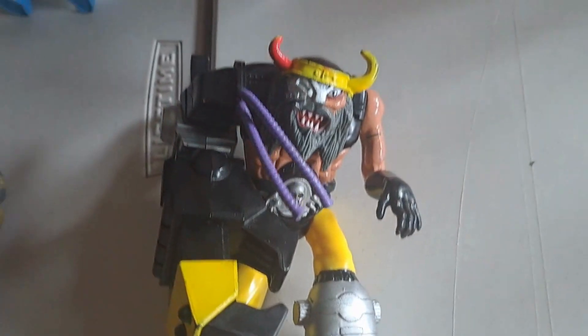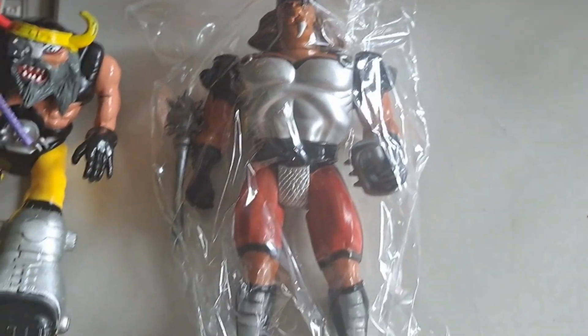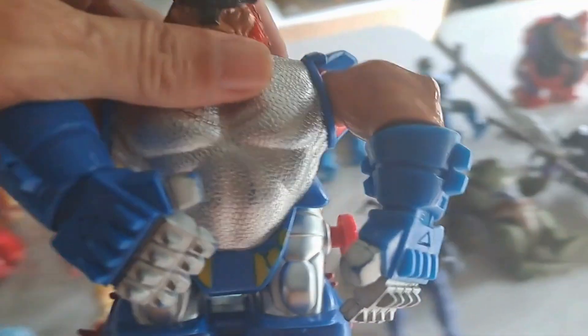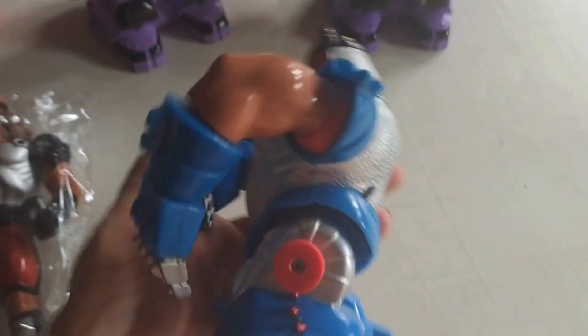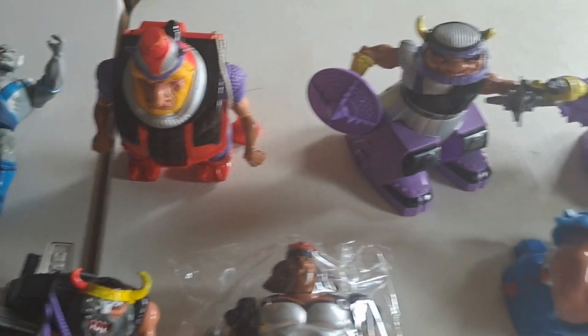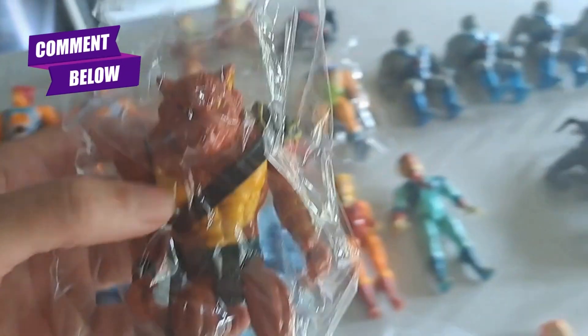I've got this big giant guy as well — he looks really funky. I don't even know what he's called, he's one I've never seen before. There's this guy here, I don't know what he's called either. Another big giant dude that seems to be some kind of smasher. These five here — not sure who they are, so anyone who knows let me know. This guy I think was called Jackal and he's complete.